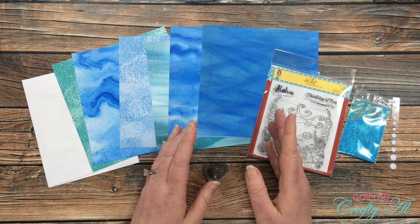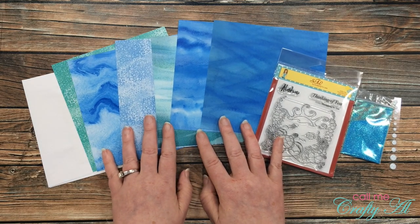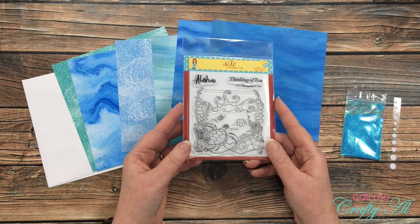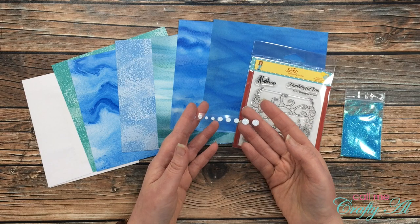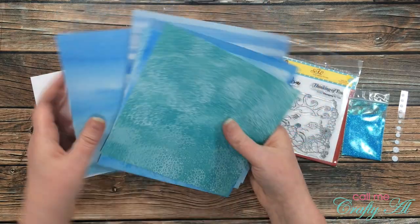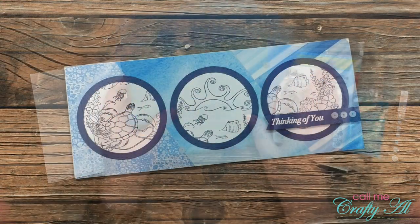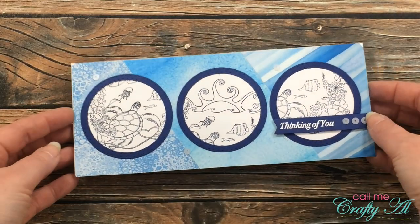Collection number three makes me want to go to the beach. Between the beautiful watery papers and the ocean blue glitter I received, plus this gorgeous seascape stamp set, it's just stunning. It also came with some white enamel dots from Gina Marie Designs. The backs of the papers are just as gorgeous as the fronts — so calming. I used one of the July sketches to create a slimline card using collection number three.